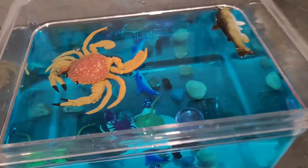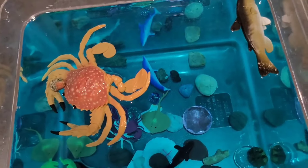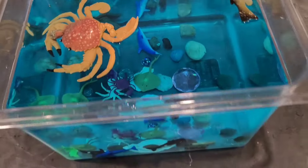Come take a closer look. It looks pretty cool there.